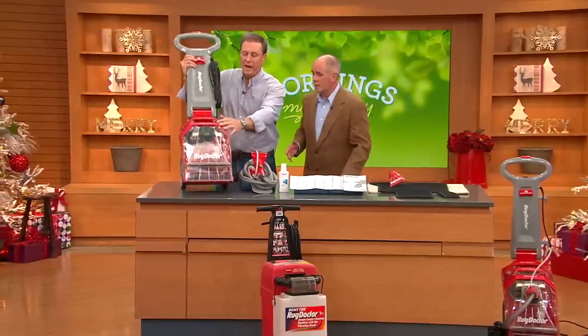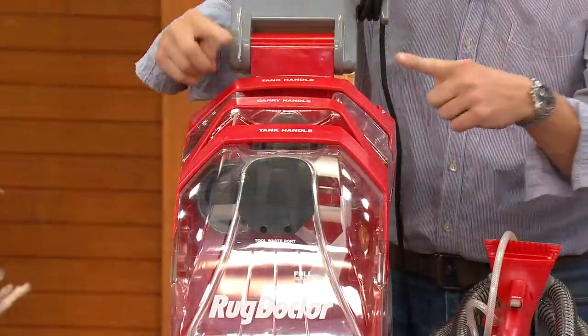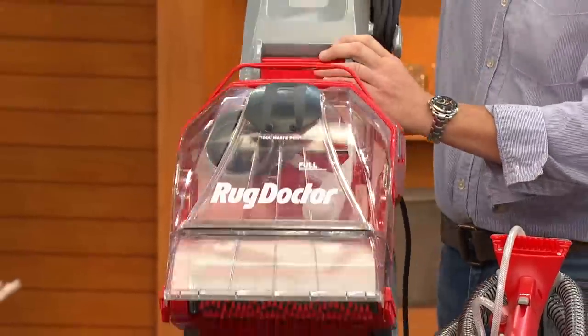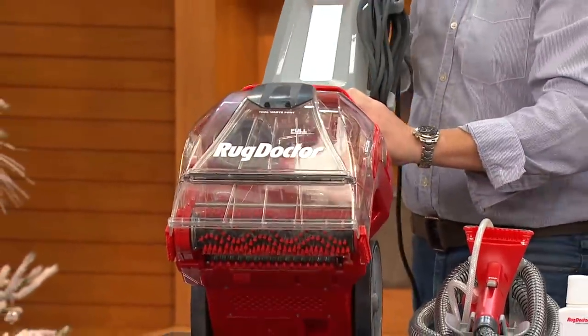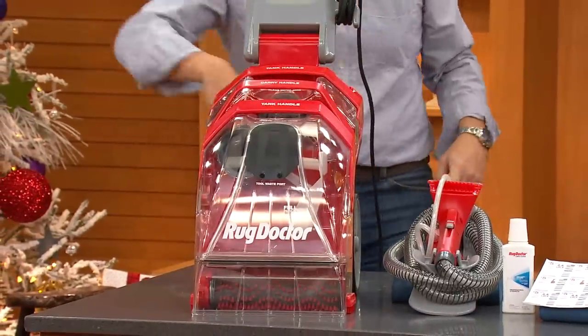Everything is labeled right here on the Rug Doctor — it's so easy. You have the waste tank, you have the water tank. It tells you the measurements, the measuring cup is built in, and the clean water never mixes with the dirty water, so you're getting true cleaning.